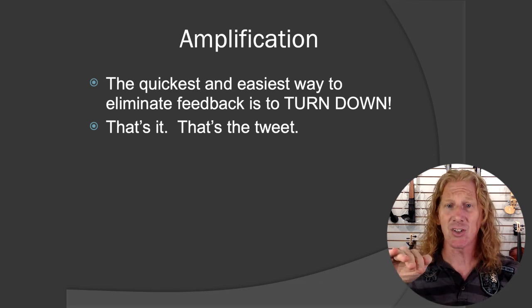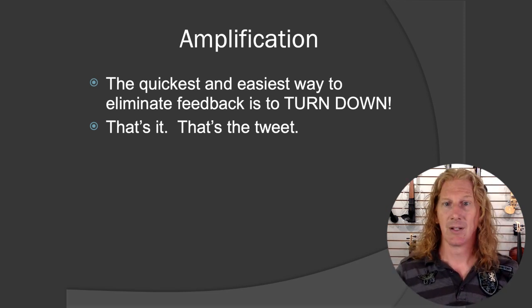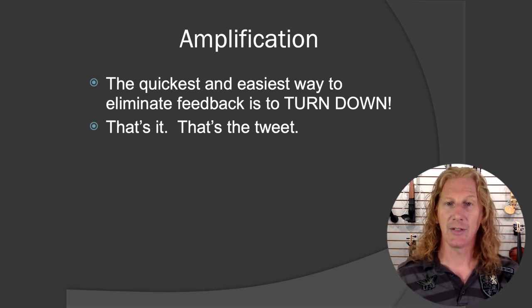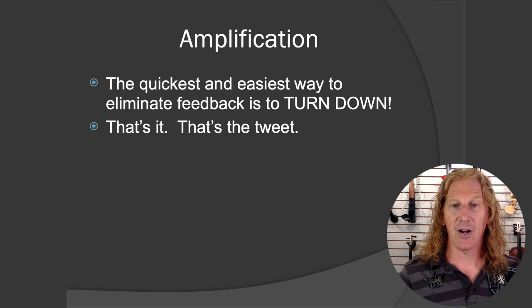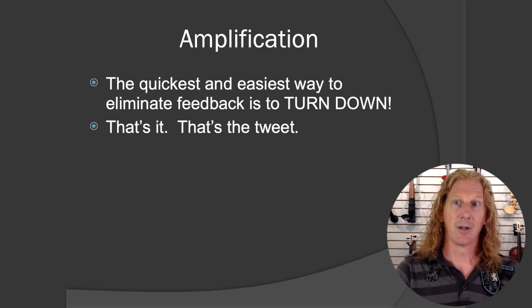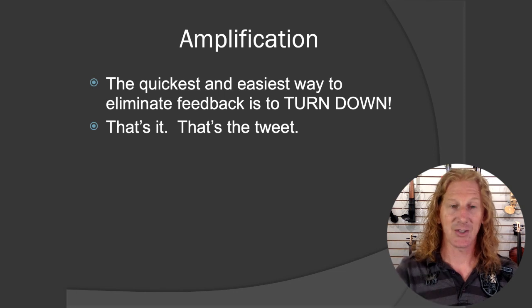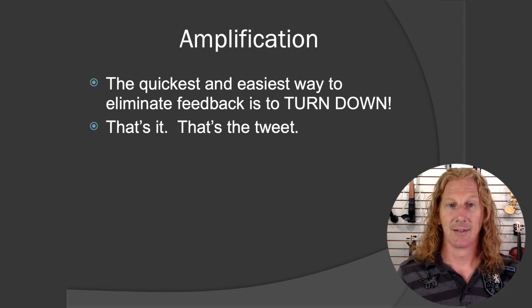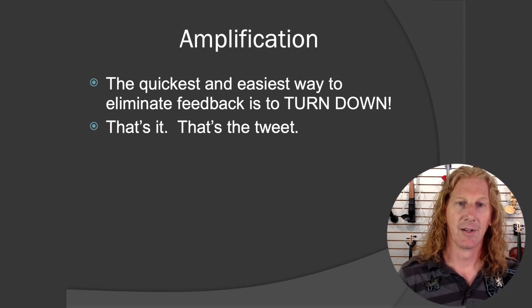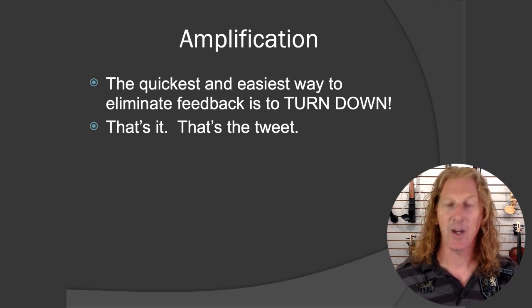Especially if feedback starts to take off, dump it — go straight to zero. The feedback will stop, then you can start bringing it up slowly. If volume level eight gives you feedback, go to zero, stop the feedback, then try six. Still feeding back? Try five. Now you're good. That's the quickest and easiest way: turn down.